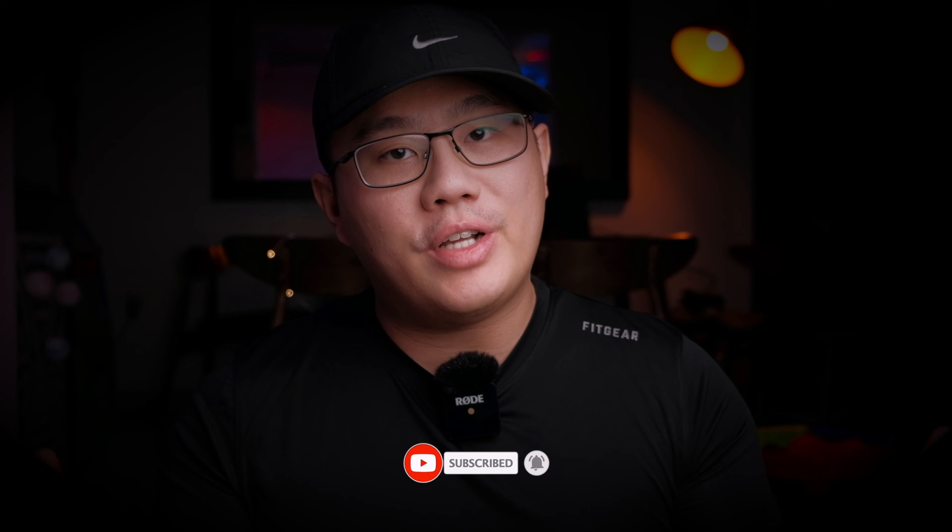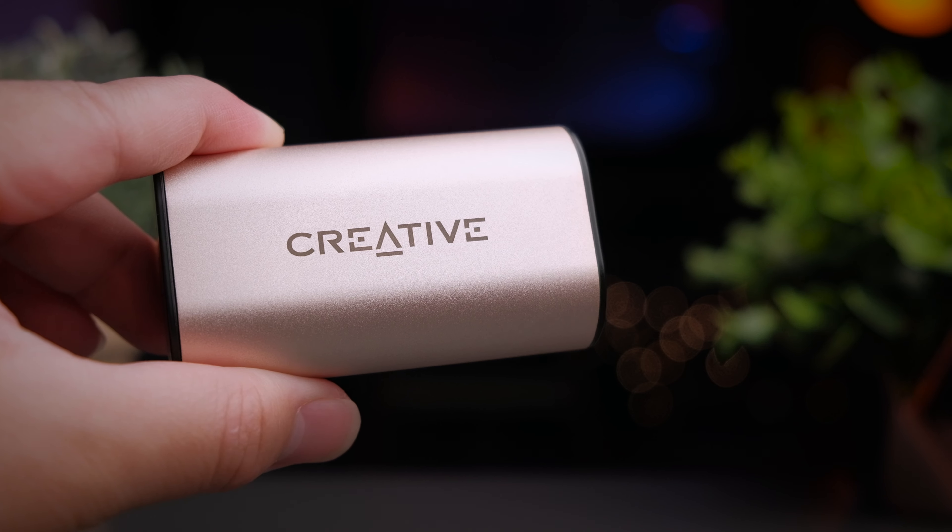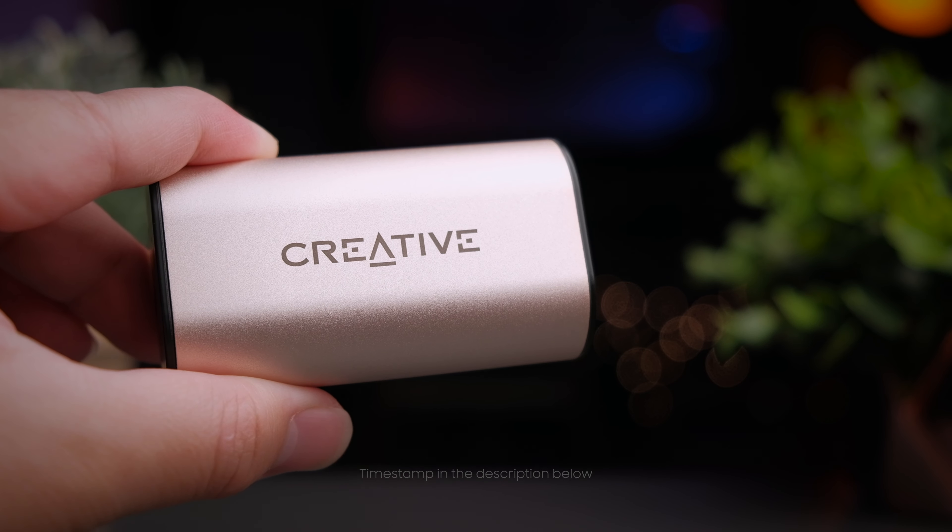Hello, my name is Sean and welcome back to my channel. If you're new here, I do a lot of tech reviews as well as unboxing, and if that interests you, do consider subscribing to this channel, leave a thumbs up on this video, and share this video with all your friends. And with that said, let's get on with a review of the Creative Outlier Gold.